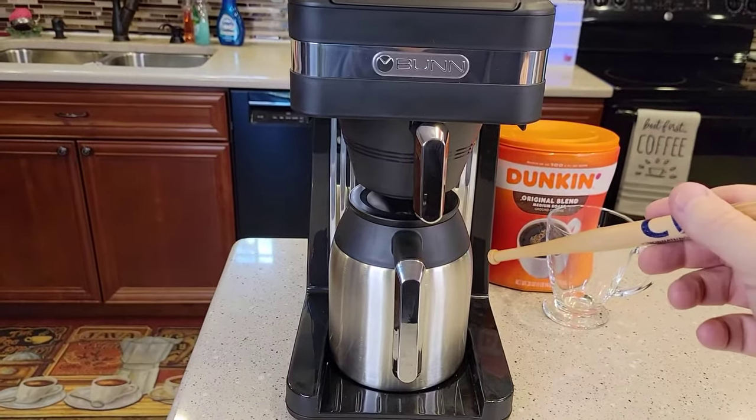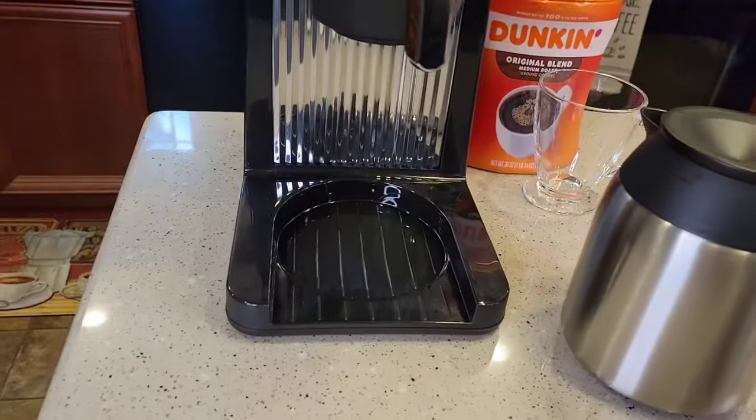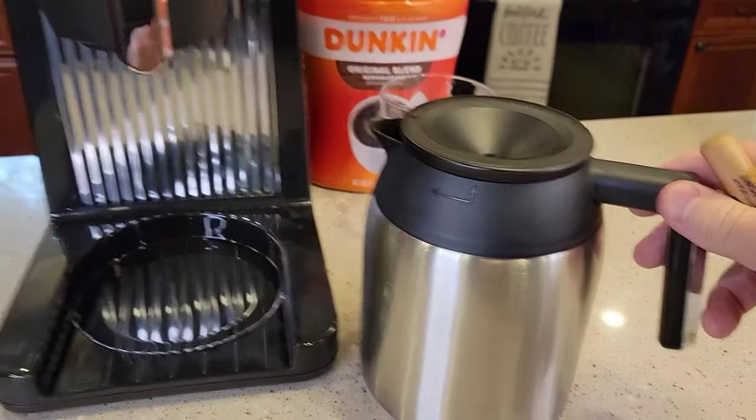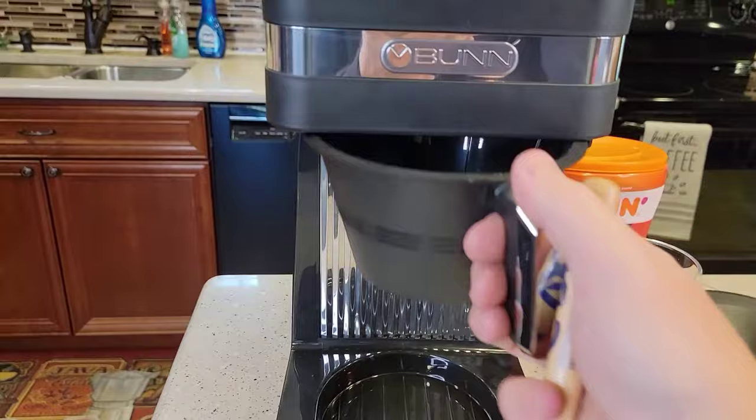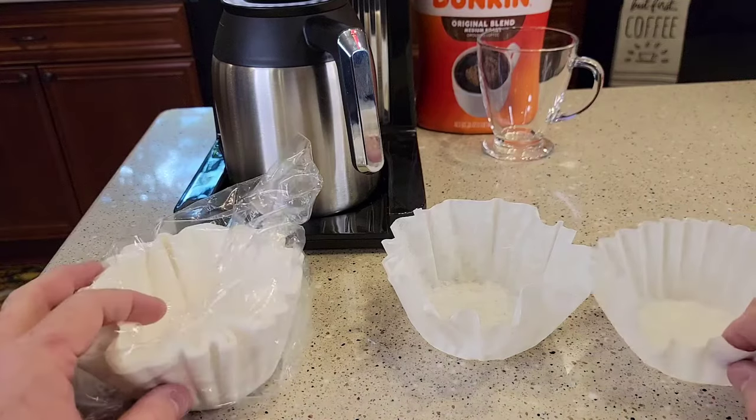This is Bunn's carafe version of the Platinum. It doesn't have a warming plate, but the carafe will keep the coffee warm for a couple of hours. It's got a brew basket up here.